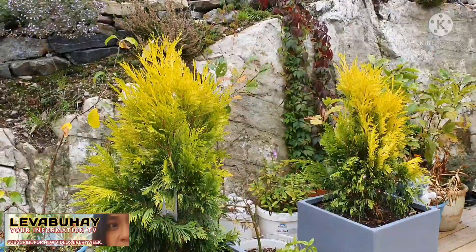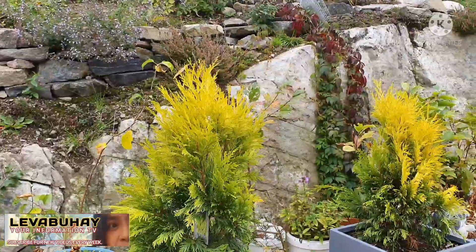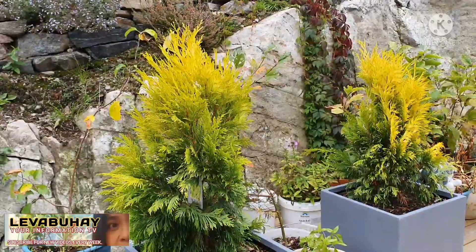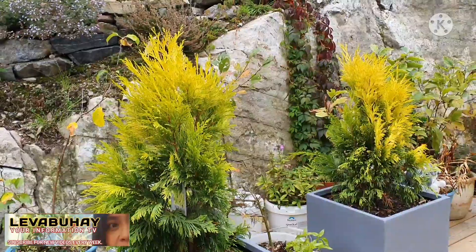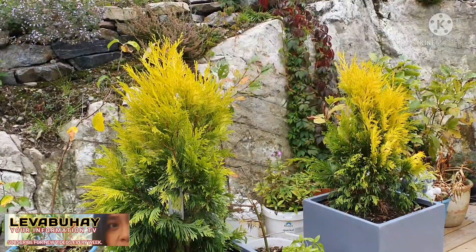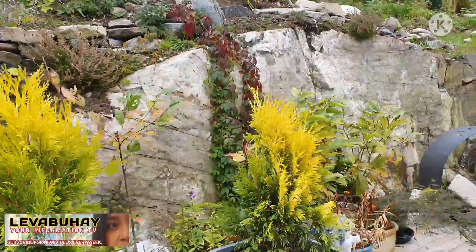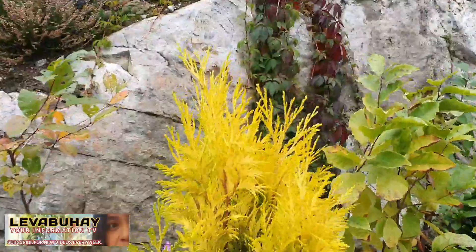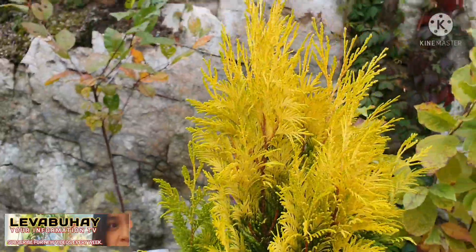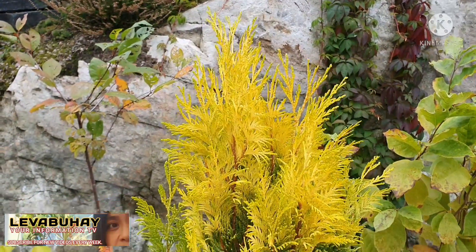If you have a small garden, you can plant this as only one plant and just let it grow, or maybe plant two or three in a group. They can grow very tall and it's amazing — especially when it's sunny or even cloudy, the top of the leaves are really gold. It's like a gold fire thing.